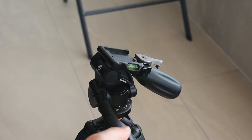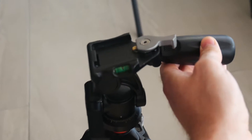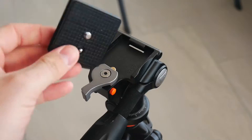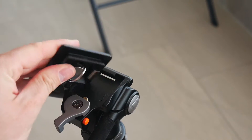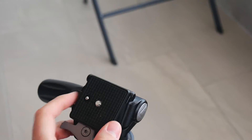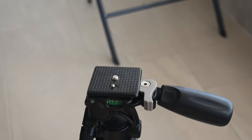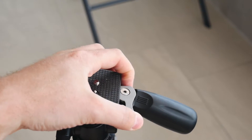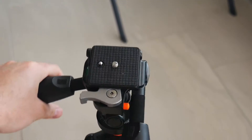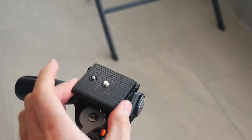The knobs are really well made and after 4 months of use they don't show any damage or usage-deterring material. It comes with a Vanguard QS50 quick shoe release plate compatible with the PH22 and PH12 pan head. It has a 1/4 inch screw and a retractable video fixing pin. It's really easy to use with the orange security pin lock to ensure that your camera remains very well fixed to the pan head and tripod.